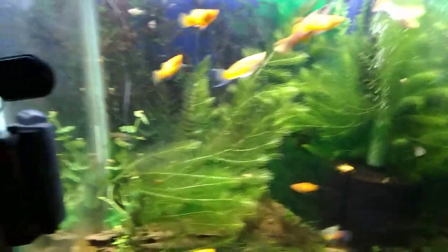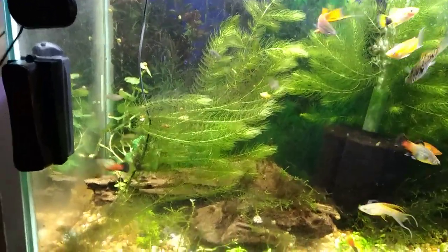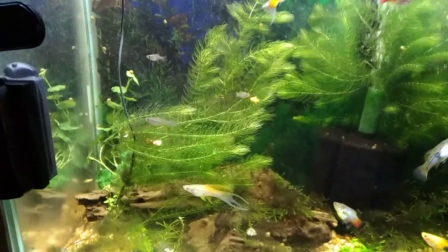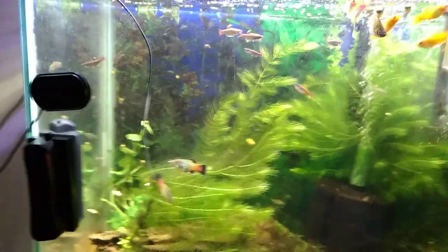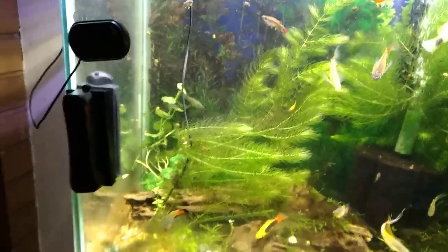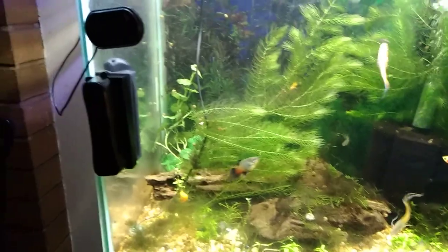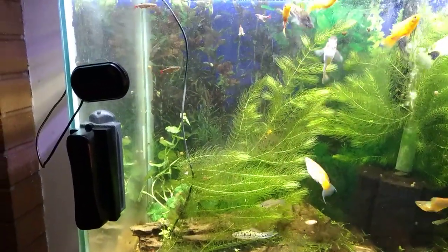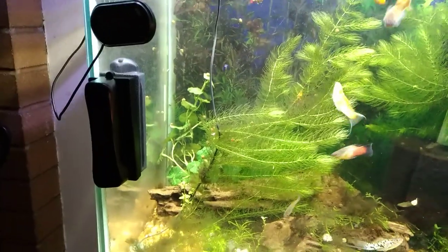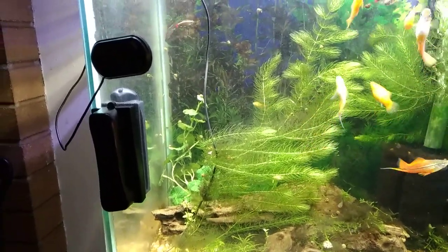The biggest reason why I'm taking this video is to show you something you don't want to do with a cycled, balanced, aged aquarium — something that I made a mistake on. About two weeks ago I went down to PetSmart and I was looking for snails to buy for the aquarium to help with the algae issue and to clean the glass up.